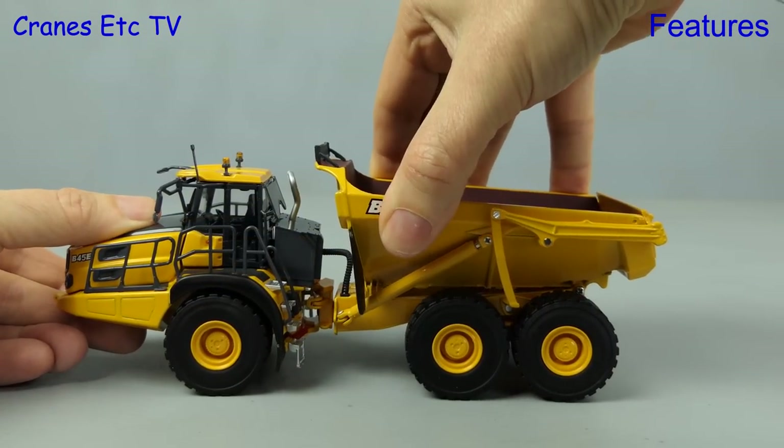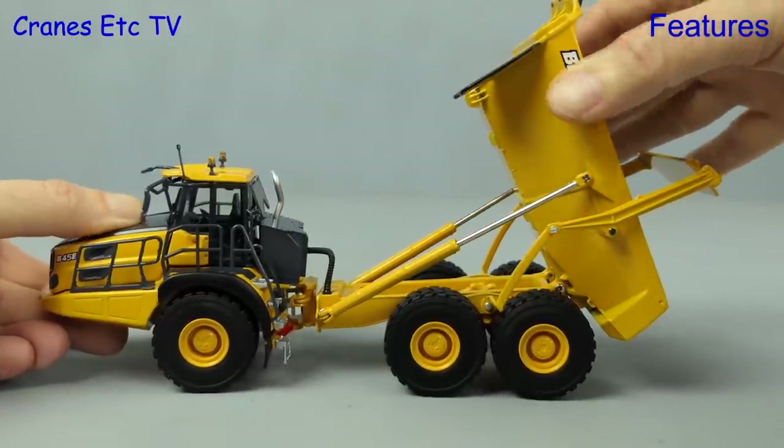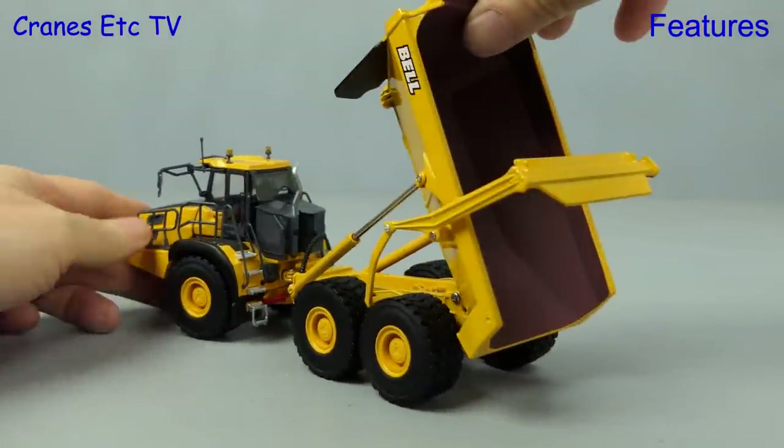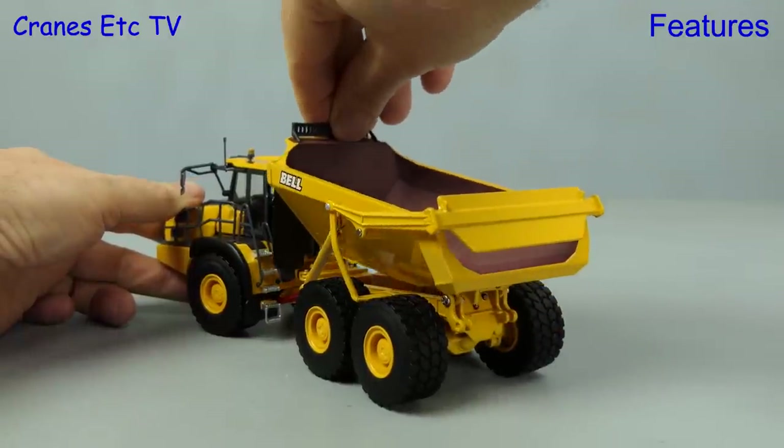An important feature of a model like this is the achievable tipping angle, and that's been implemented very well including the articulated tailgate. Let's lower the body and see how that tailgate mechanism works, and it looks quite convincing.